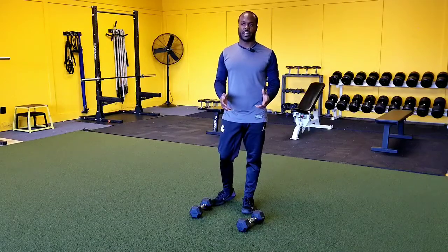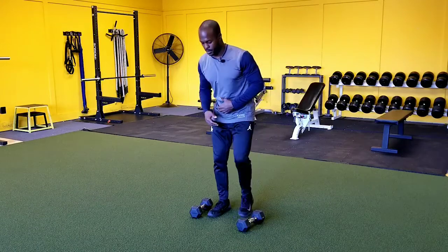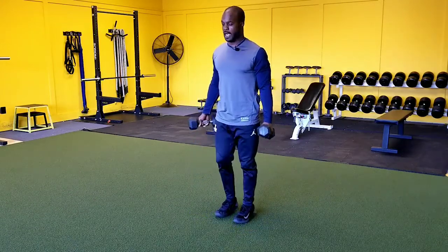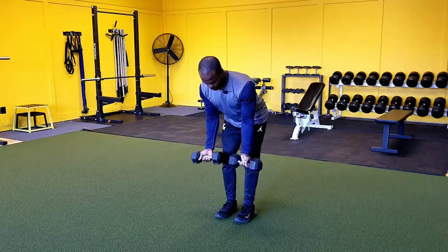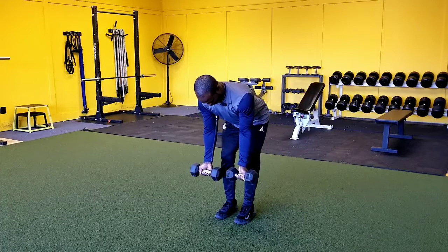Hey guys, in this video we're going to be showing you how to do the dumbbell supinated grip bent over row. The first thing you want to do is come down into a good position — drive your hips back and rotate the dumbbells so your palms are facing out. That's going to be our supinated grip.